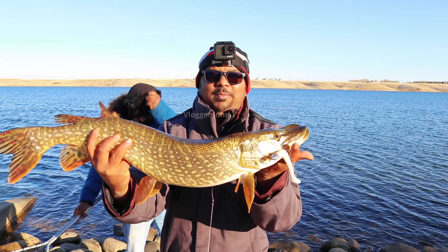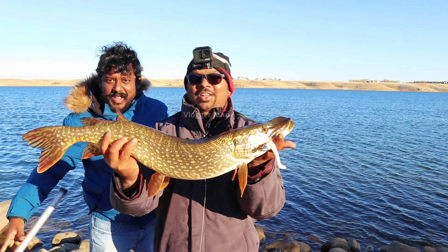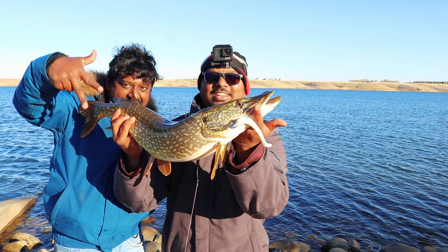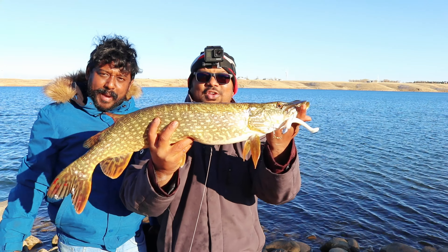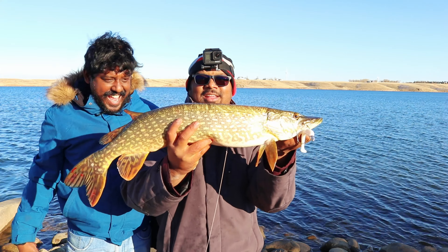Dynamite Plastics! Wow Renji, what a good routine! Dynamite Plastics finally did the trick! Heavy — huge pike!